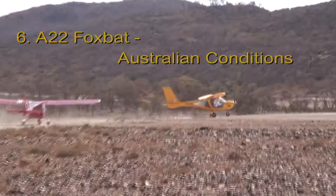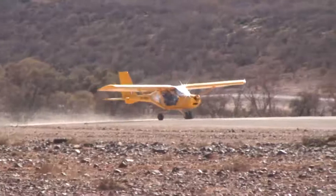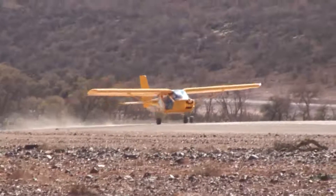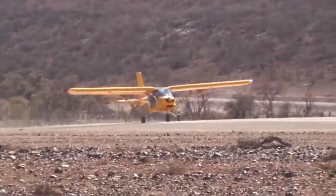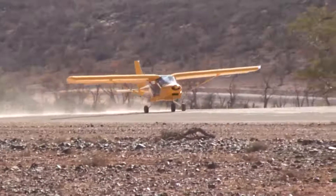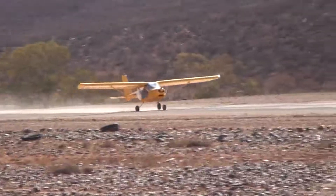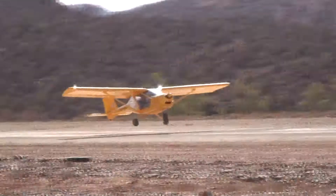How suitable is the Foxbat for Australian conditions? Something that was important to me in choosing to represent the Foxbat in Australia was its suitability for our conditions, which often include the hot, humid climate, dusty gravel strips, bumpy bush airfields, and high levels of ultraviolet radiation.